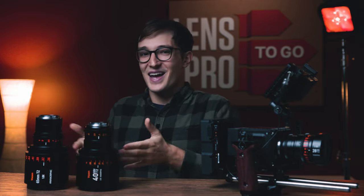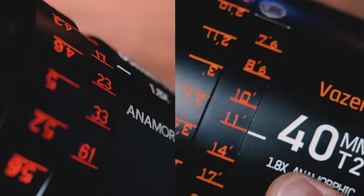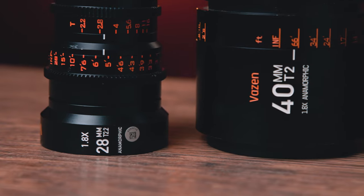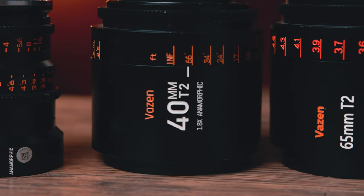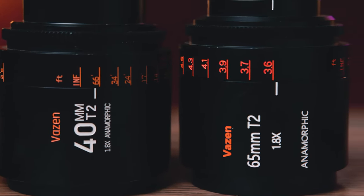Another thing — and I'm going to try not to spend too much time on this because it doesn't really matter — why are the designs on this 40 and 65 millimeter so different? It's like they came from different manufacturing lines. The font, sizing, and spacing between these two are just so much different. The 40 and 28 millimeter match pretty well, but this 65 is just kind of the oddball out with different numbering, fonts, sizing, and area.